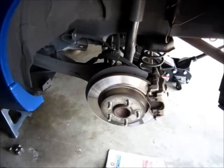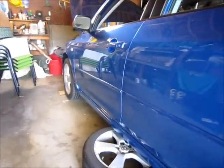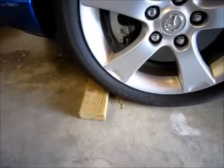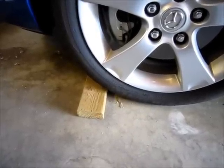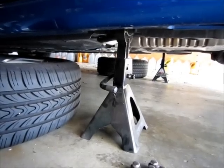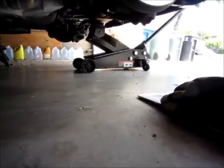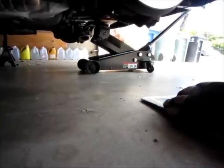We're about to change the rear disc pads on a Mazda 3 2005. Safety is the utmost importance. Make sure to chalk the front wheels so that your car does not move forward, since you will not be using the brakes or the emergency brakes. Use two jack stands to support the weight of the vehicle. I always like leaving the hydraulic jack in position — it makes it easier when you're finished working, and it's just another added safety precaution.